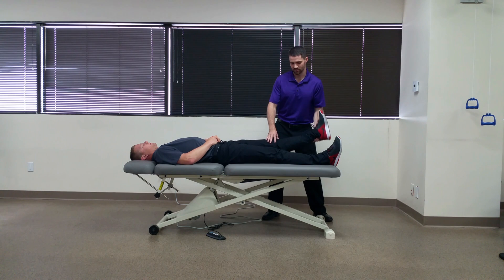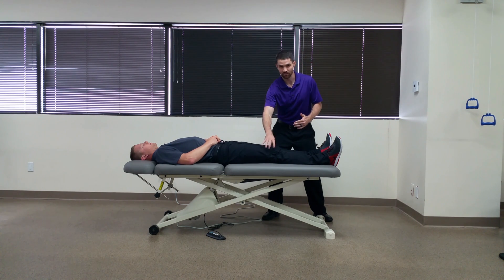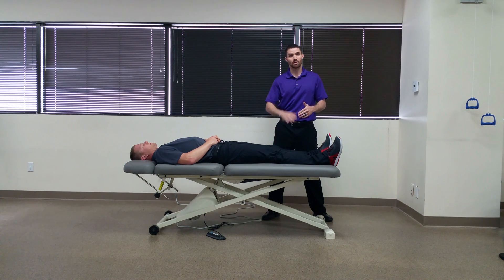A positive test would be pain reproduction on the involved side's leg while raising the contralateral side below 40 degrees of hip flexion.